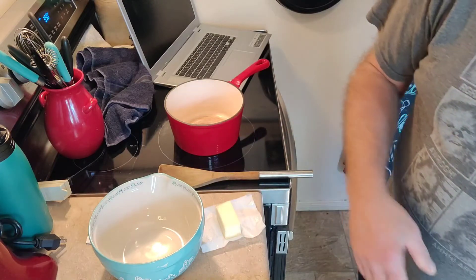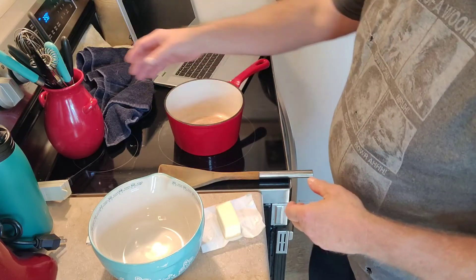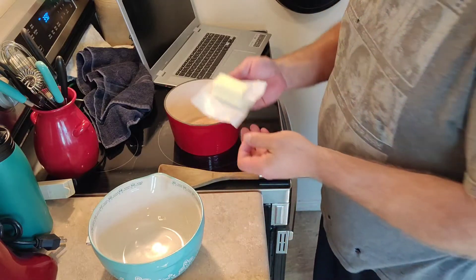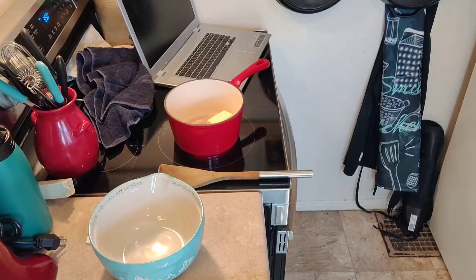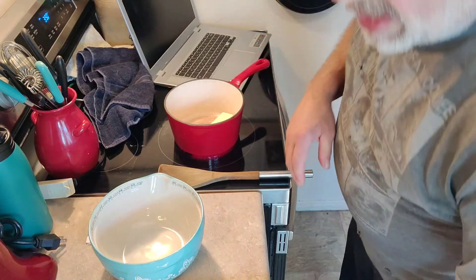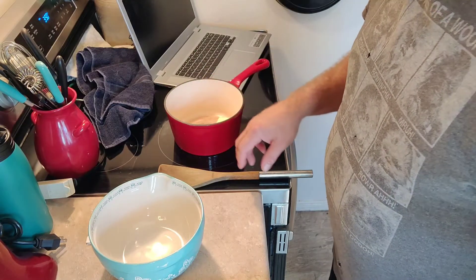Scales are always necessary. I'll give you all the measurements in cups, tablespoons, and teaspoons, but also in grams or milliliters if it's a liquid — that way, anybody can make this no matter where you're at. The first thing we're going to do is put our medium saucepan on medium high and add a quarter cup or 57 grams of butter. I'm using unsalted butter, so I'll put a quarter teaspoon of salt in this later. If you're using salted butter, you don't need to add any extra salt.